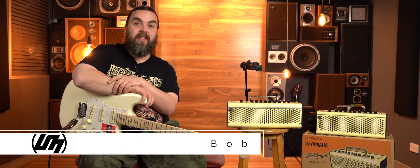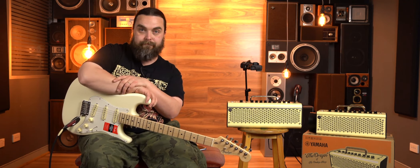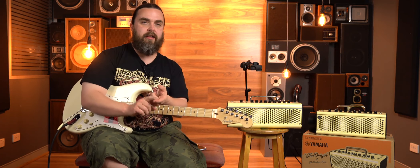Hey everyone, Bob from Better Music here with a first look at the brand new Yamaha THR range of amplifiers. To bring you up to speed, the THR range of amplifiers from Yamaha have been around for a few years now. They are designed to be like a desktop style amplifier — small, compact form factor, but with heaps of functionality.